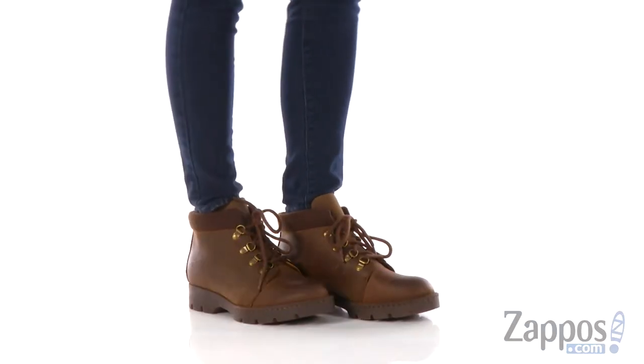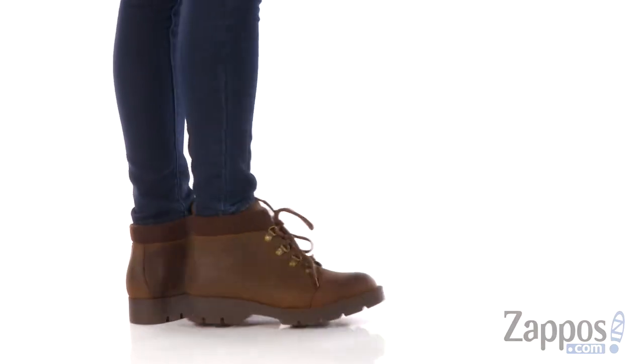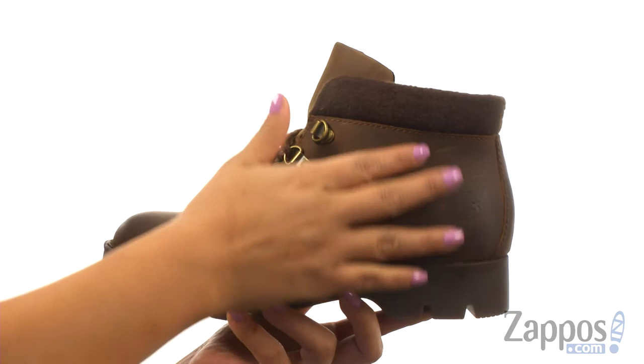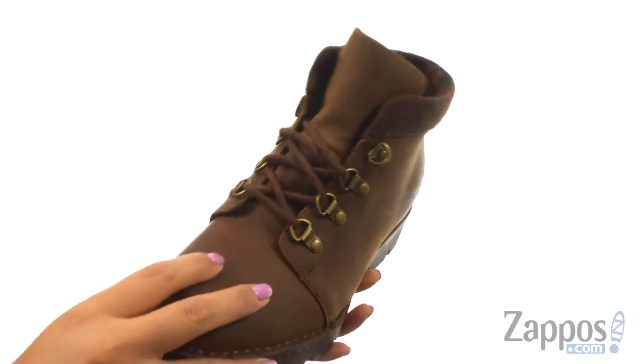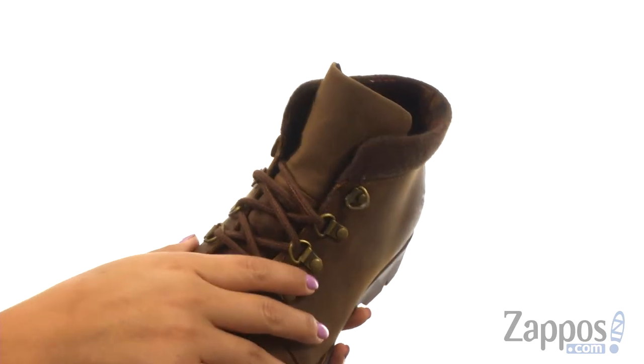Hi everyone, I'm Nellie and I'm from Zappos.com. I'm here to show you SoulPriest from Bourne. These boots have a full grain leather upper that offers speed lacing with deer rings to provide a comfortable and secure fit.